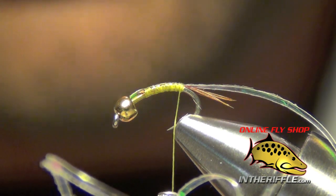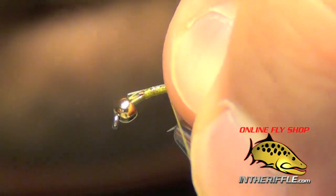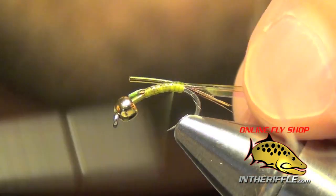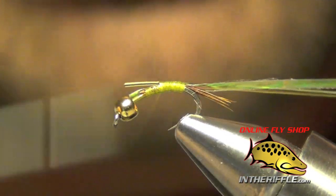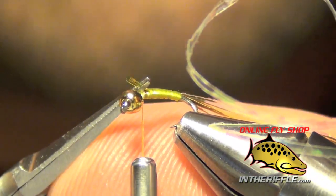Now the next thing we're going to do is tie in some olive small d-rib. I'm also going to tie this in right at the back. Then we're going to take our thread forward with nice, even, smooth wraps to cover up all that d-rib. Then we can trim out the excess.